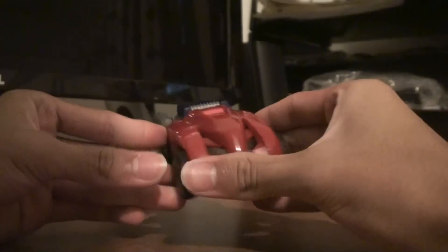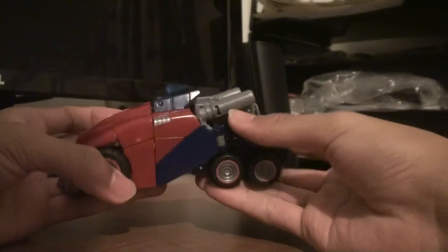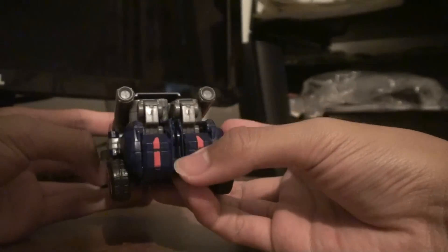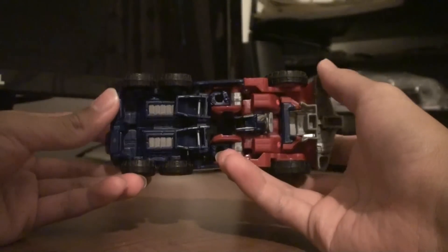I just love this neon pink paint they use — it just makes them look really high tech. Cybertronian. Kind of reminds me of Tron. But anyway, definitely an awesome vehicle mode.